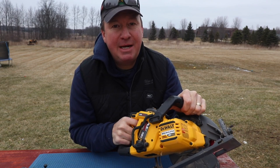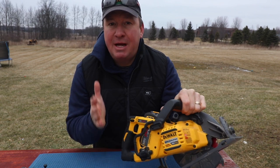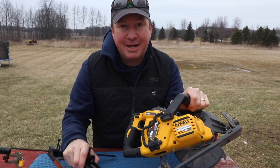Hey, welcome back friends. One of the most popular handheld power tools is the circular saw or the worm drive saw. If you're looking to take your saw to the next level, I have an accessory today that I want to show you that I think you're gonna like.